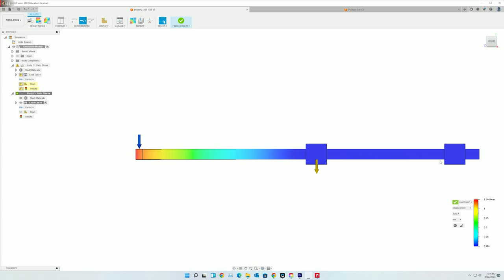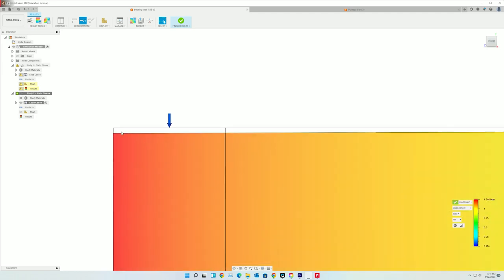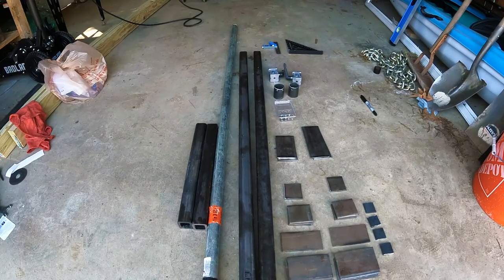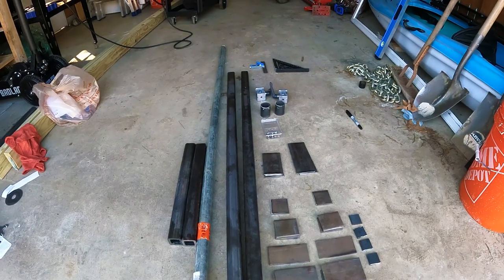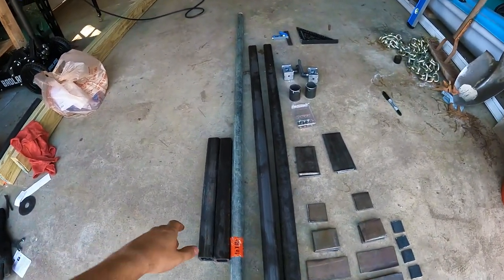1.5 millimeters is a whole lot better than the extruded aluminum one, and honestly a pretty negligible amount of displacement considering the whole system. These are all the individual components for the deployable pull-up bar.